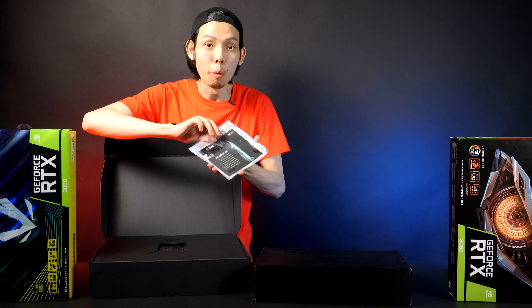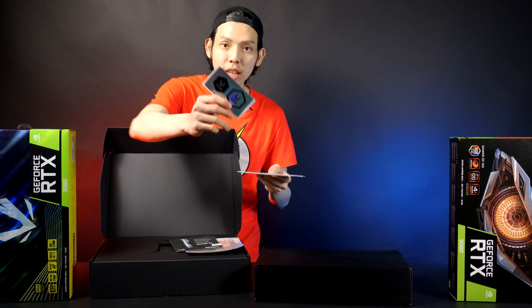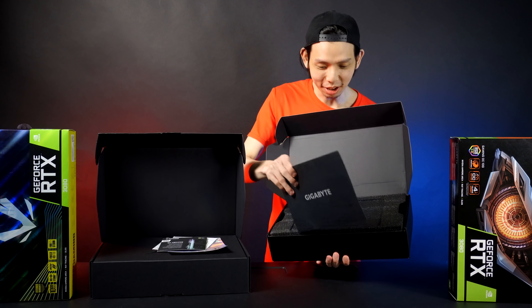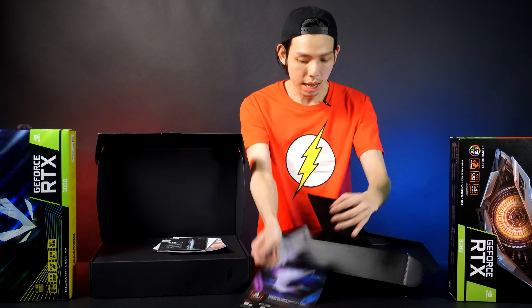A Ziploc bag — it's like opening a Pokemon card and getting a shiny one. Look at the sticker, I can add it to my guitar collection. There's an installation guide too. How about the Gigabyte? Their manual is more envelope-style — a pamphlet about warranty and a quick guide.